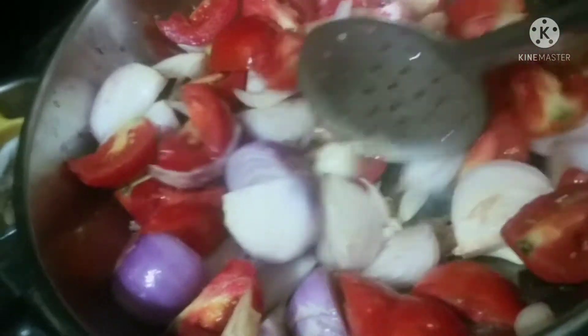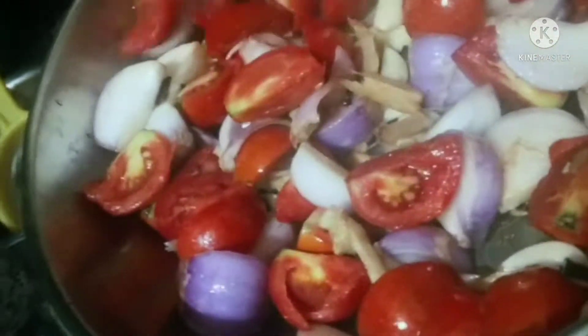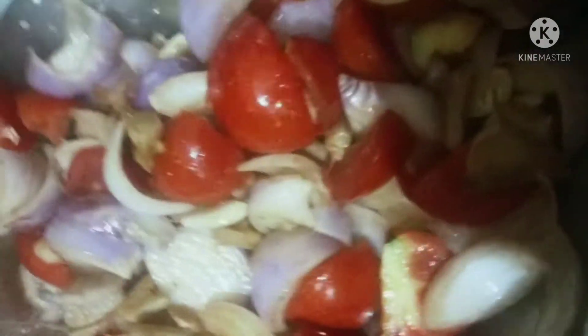We are going to add onions. We will add water, then we will add the oil. We will add the tomatoes and the green.